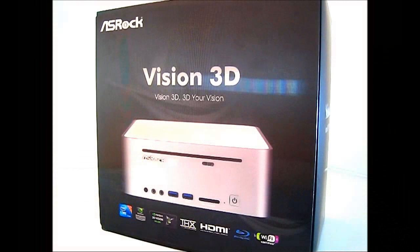Hello everyone, this is Ron from Hitech Legion. What we have here is an ASRock Vision 3D high-end HTPC.